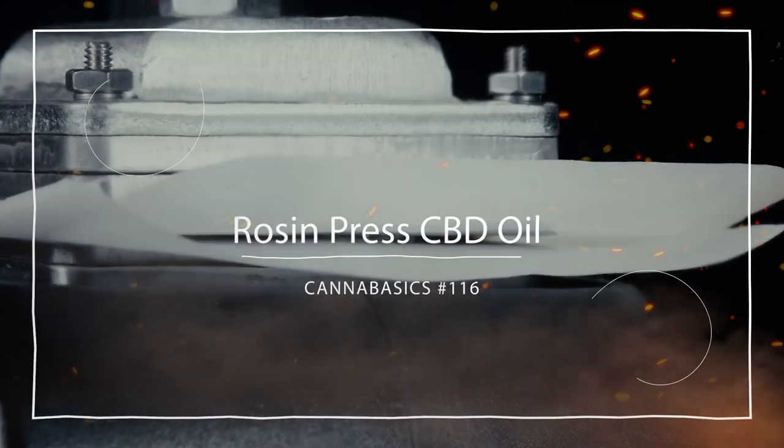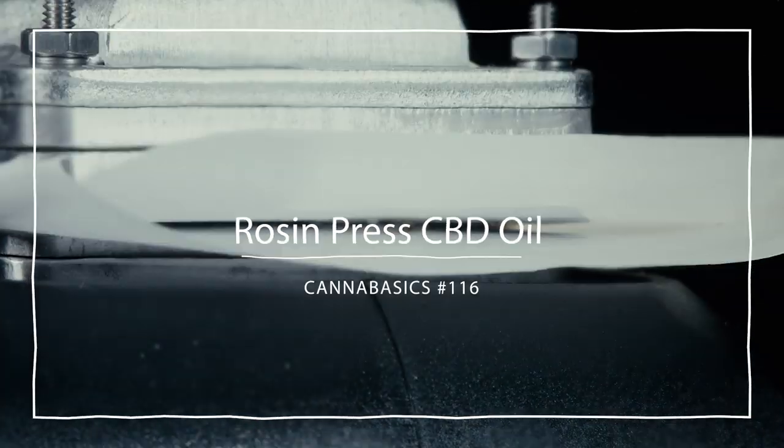Hey it's Matt at RuffHouse Studios and welcome to Canada Basics. Today we're going to make CBD oil using a rosin press.